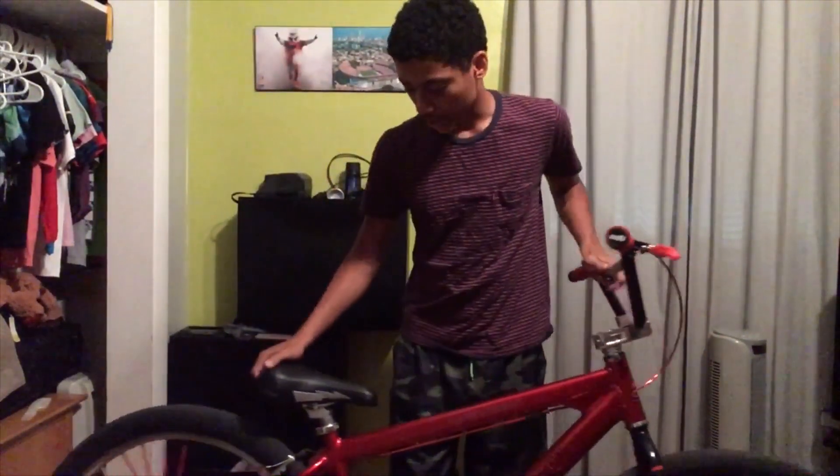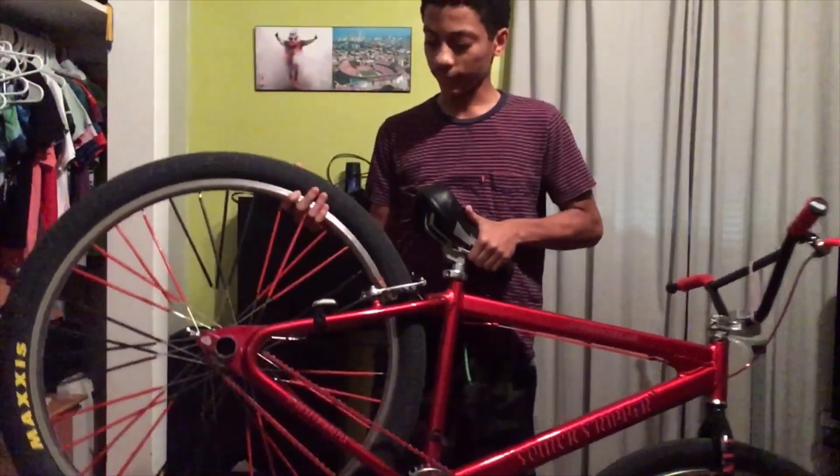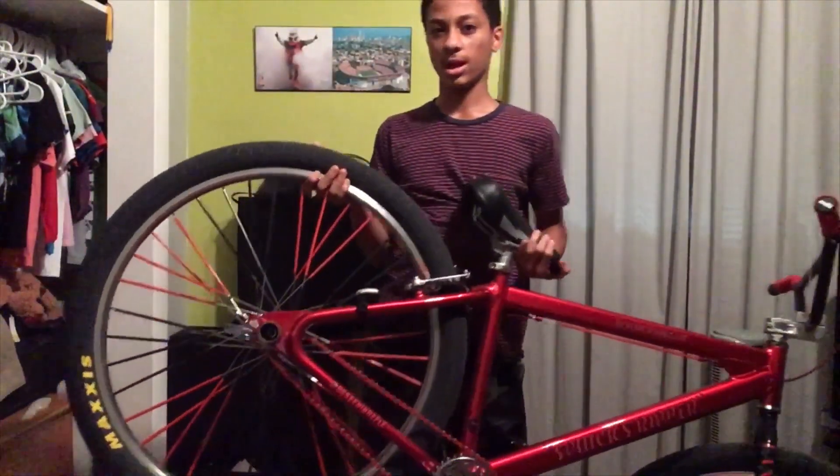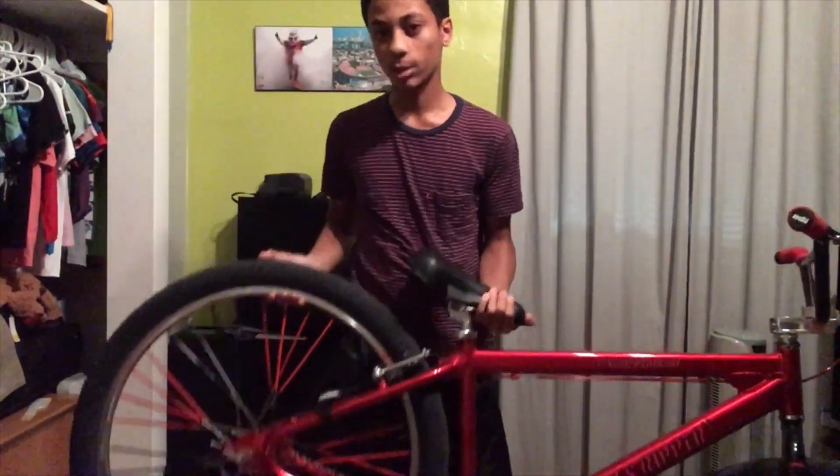I'm getting red pedals — I think it's called the Ramp or something like that. And in the back I have regular SC pegs. I have red chain tensioners, some random black spokeskins, and I have cool stops as well.